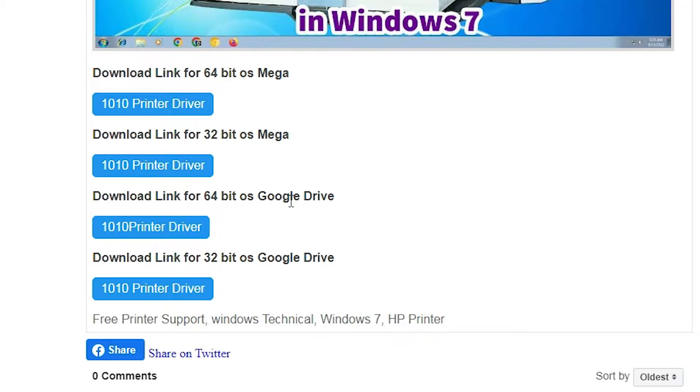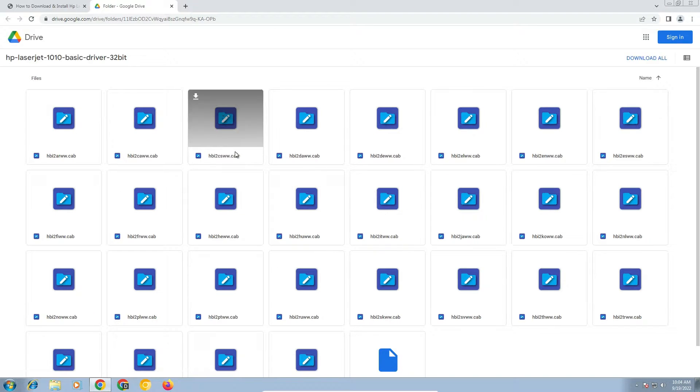You can go to any link that you like. My machine is 32-bit so I will go to the Google Drive 32-bit link. If your machine is 64-bit then go to the 64-bit link. Now our 32-bit link is open and we find the download button.